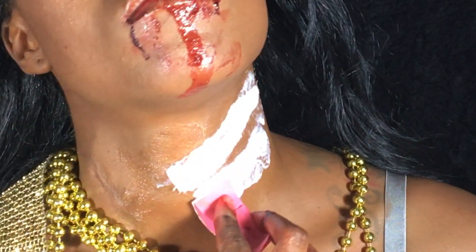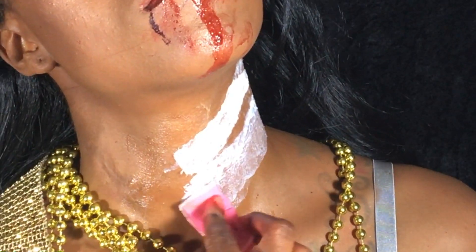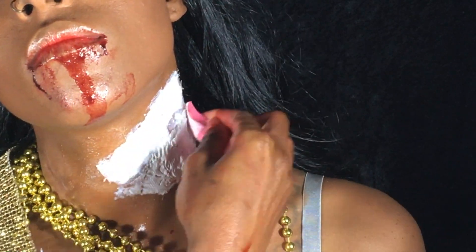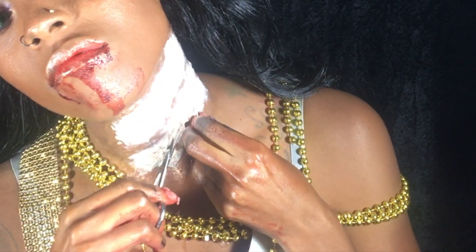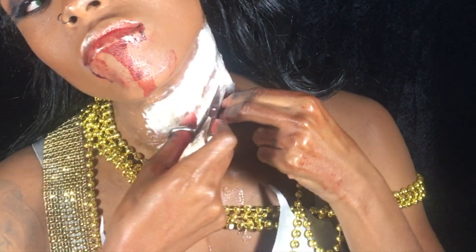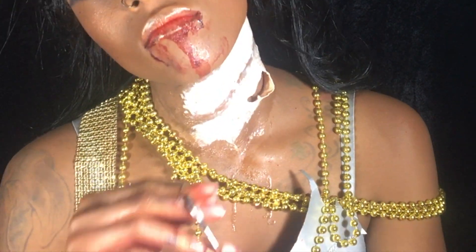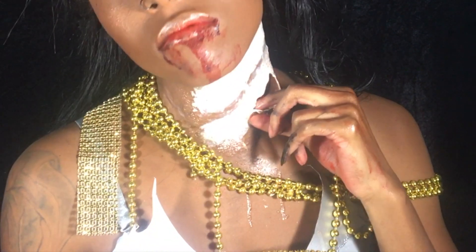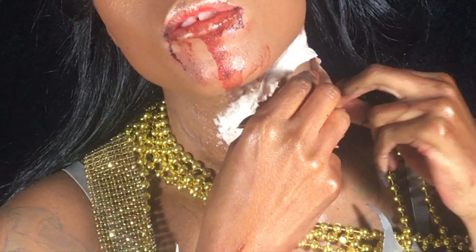You could do more layers if you wanted to, but four layers was good enough for me. Once it was completely dry, I began to cut slashes in between the latex. I grabbed my spirit gum, which is a skin adhesive, just to stick the latex to my skin in the middle because it was lifting up.